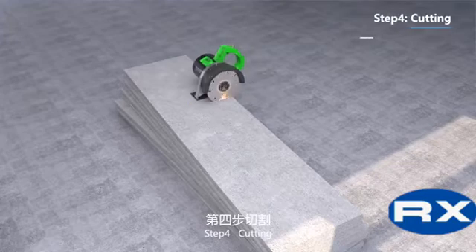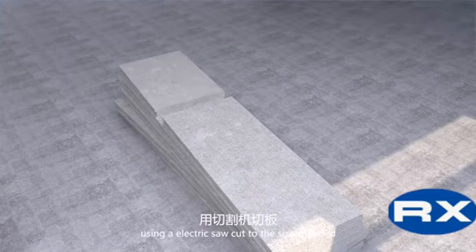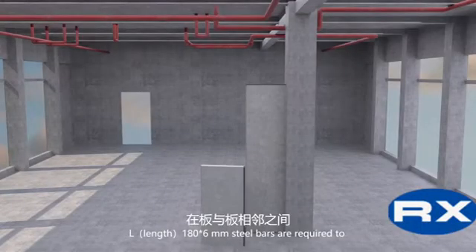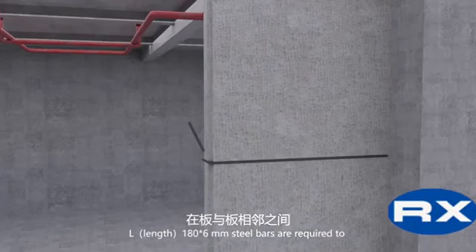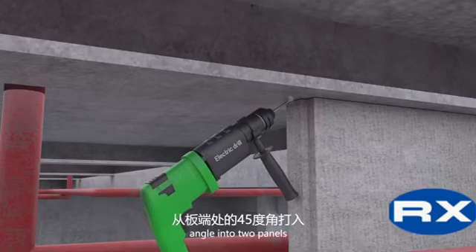Step 4: Cutting. Using an electric saw, cut to the sizes needed. 180 x 6 millimeter steel bars are required to enter from a 45-degree angle into 2 panels.